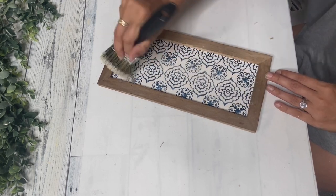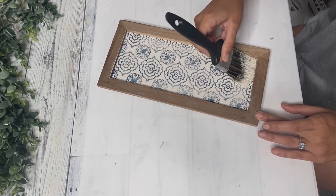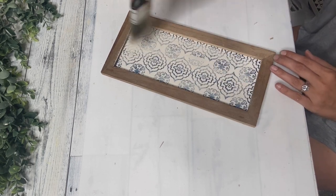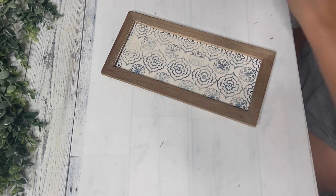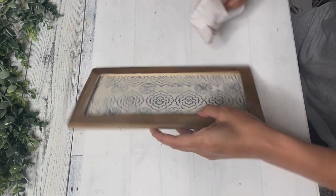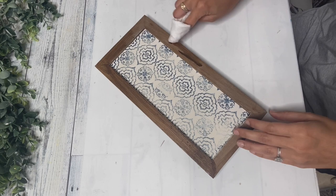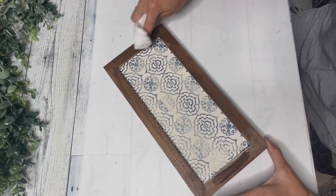If you guys saw my last Thrift Flip video, you saw the mail organizer that fell apart on me, but I loved the front of it so I wanted to keep those pieces, and this is one of them. I love the blue, the design, the wood — love it all. So I'm just taking some Dixie Belle that was still in the brush from the truck, adding a little bit more, and I want to tone down this blue a bit — not too much, I still want it to show through. Then I'm taking some antique Waverly wax and a baby wipe and staining the wood around it to make it a little darker and stand out. I got it a little bit on the white and blue part, but I just took a baby wipe and rubbed it off, and it honestly just looked distressed so it worked out fine.